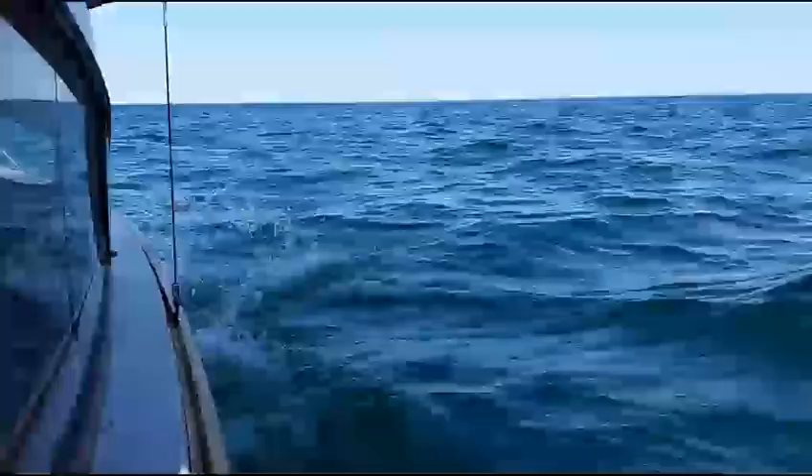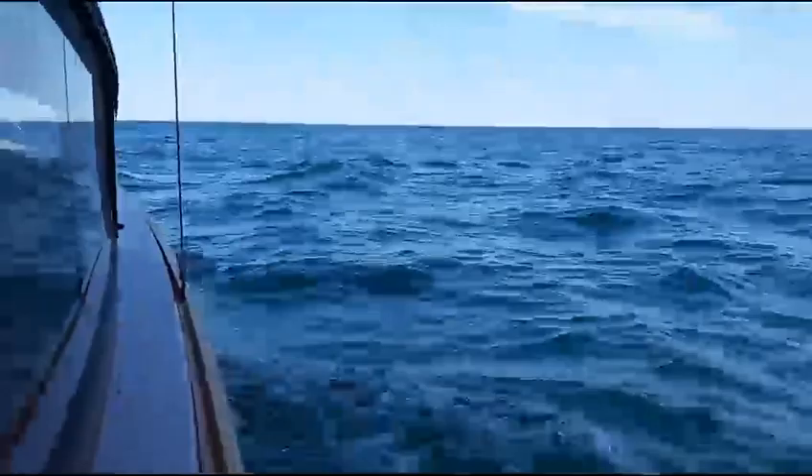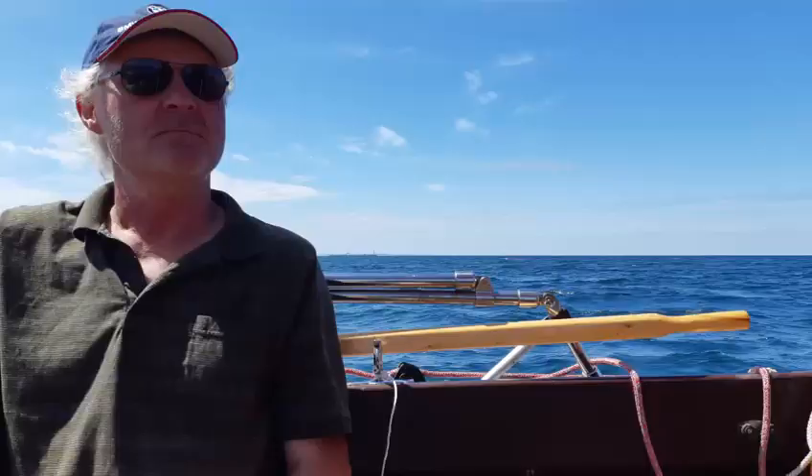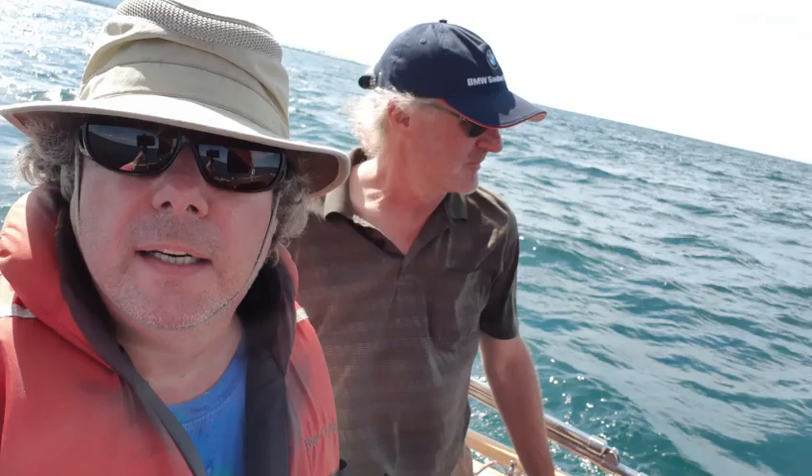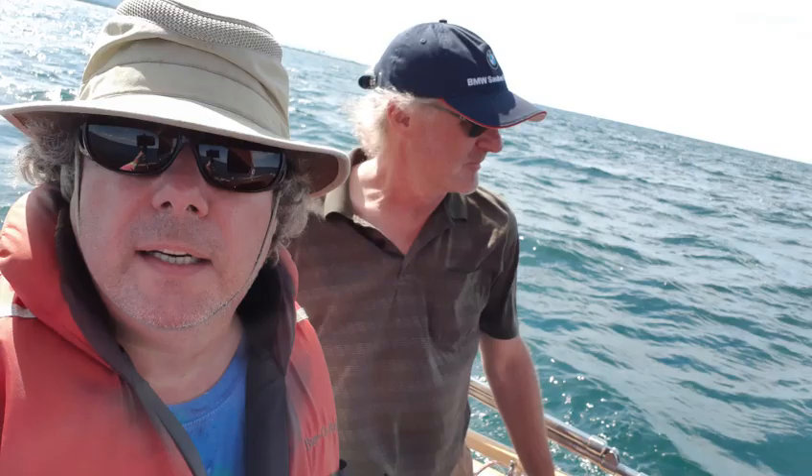It looks like we're rolling the swell nicely. She's sailing beautifully. I'm really pleased with how Crow's sailing. Had a lot of fun that day, and there are some more clips to come. Thanks a bunch for watching, and if you're interested in plans, do visit roydesignthat.com.